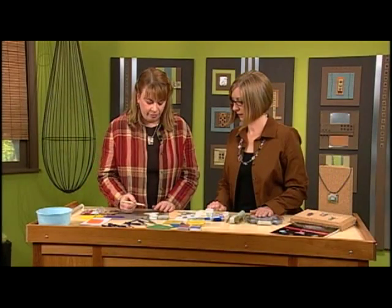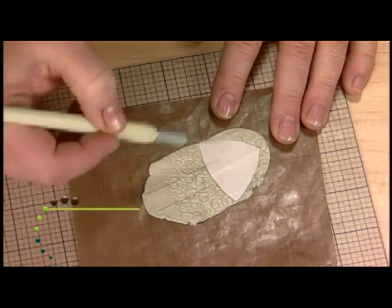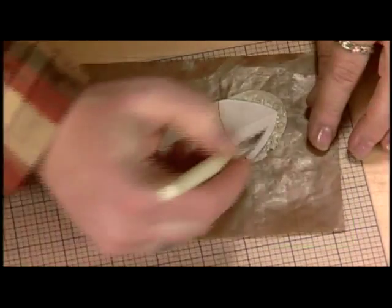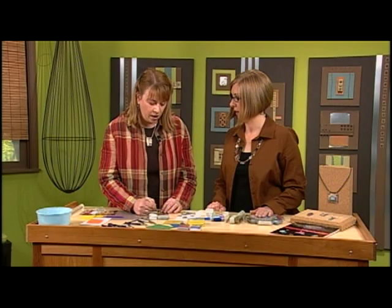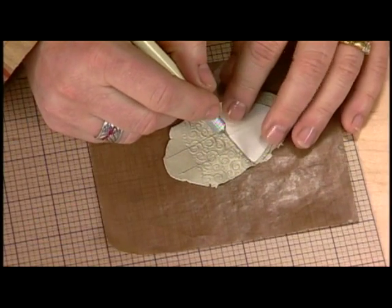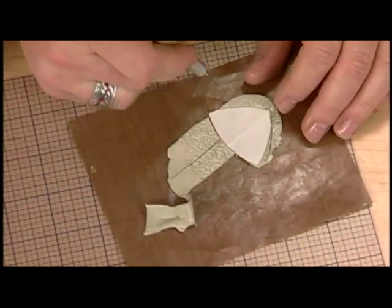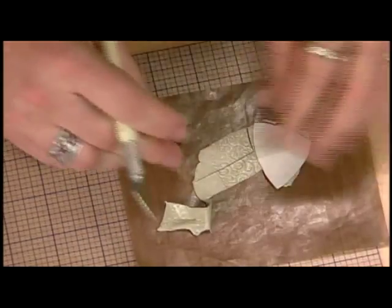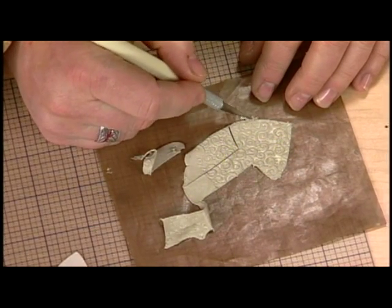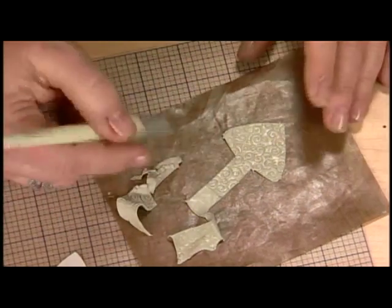I'm going to lay my pattern piece against the clay. This piece is going to have a self bail, so I'll cut on either side of that center line and cut that out. With metal clay we always want to remember it's going to shrink a little bit. Depending on the formula, the shrinkage in this particular formula is between 10 and 15 percent, so just be prepared — it will come out smaller. That's something to think about if an element needs to be a certain defined size and shape.